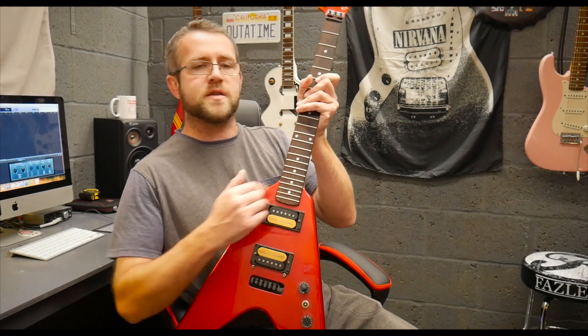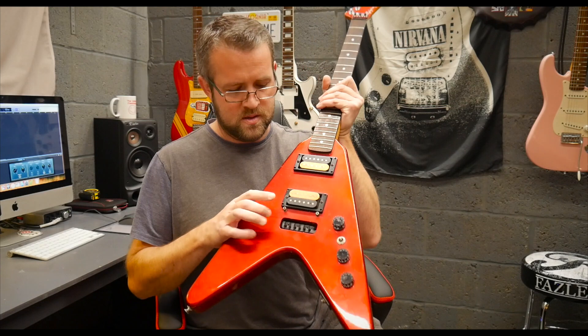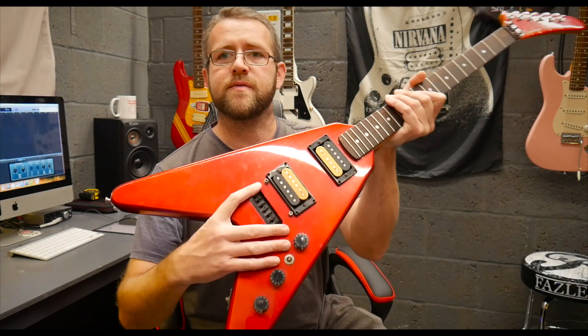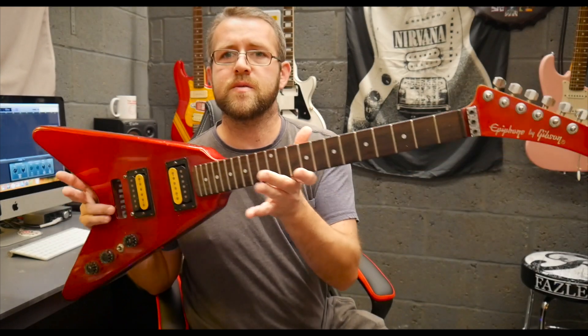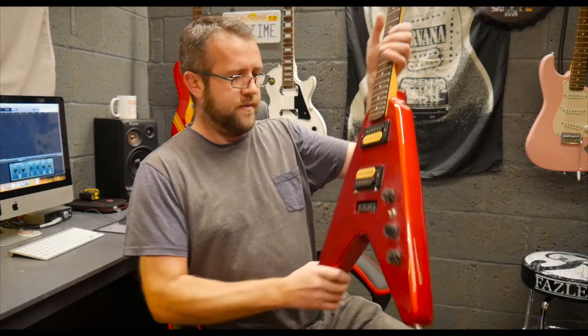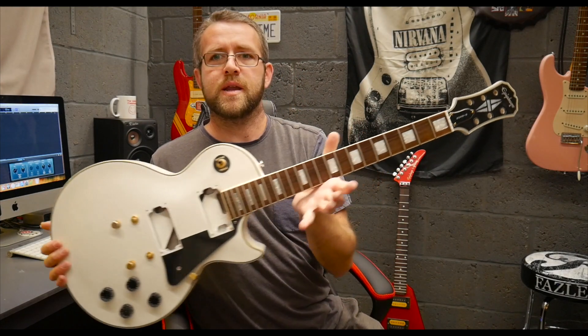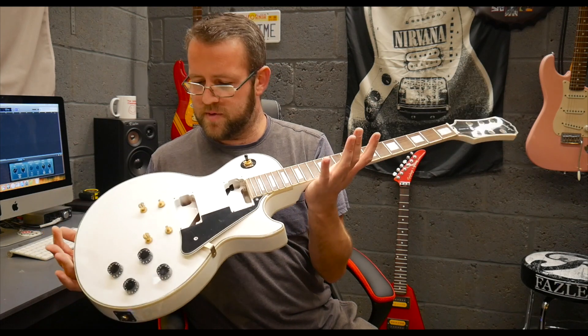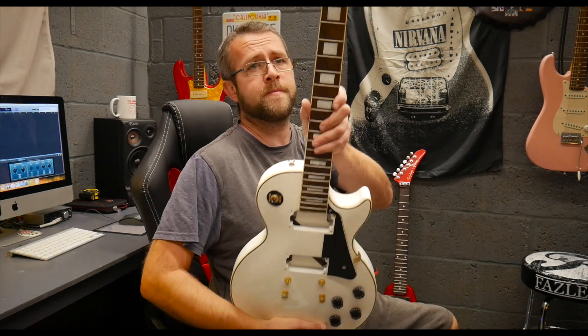I've got these two Epiphones - a Flying V2 and a 2004 Epiphone Les Paul Custom. I'm actually trying to source a Floyd Rose for it at the minute - I'm struggling to find one that will fit. I believe the anchor points are 73 millimetres apart, so if anybody knows a Floyd Rose that will drop straight in, let me know. This is a really cool guitar. I've already done a video on these two explaining a bit of backstory.